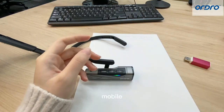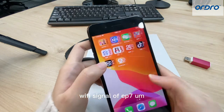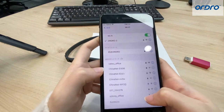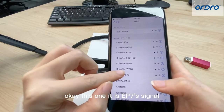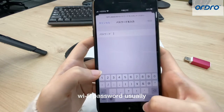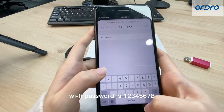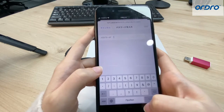So please open your mobile phone to search the Wi-Fi signal of EP7. Find the EP7 signal, then input the Wi-Fi password. Usually, the original Wi-Fi password is 12345678.